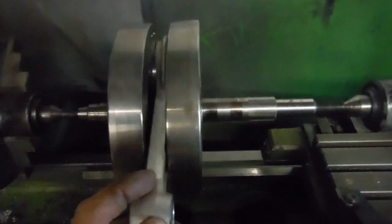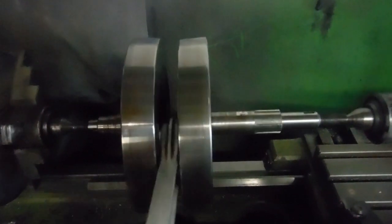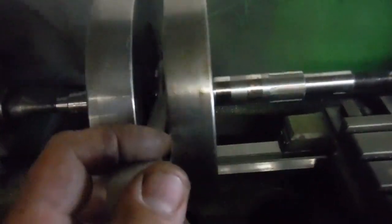Look at that drive side main shaft, and there's a fair chance it has been running like that. If we look at the main shaft here as I turn it, look at the wear marks on it — and that is the space in between the main bearings where the spacer lives.